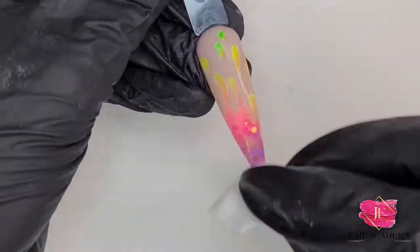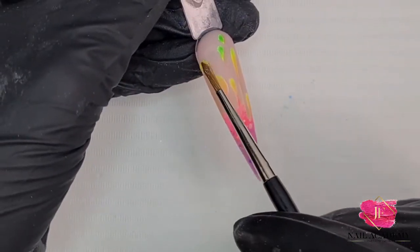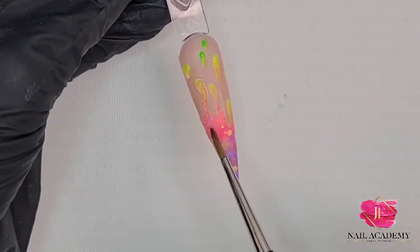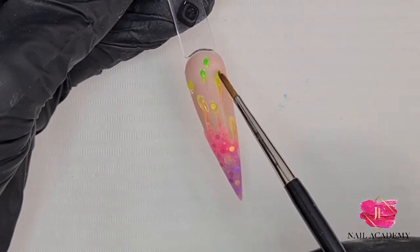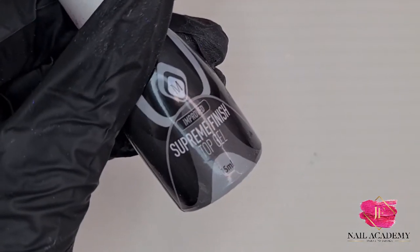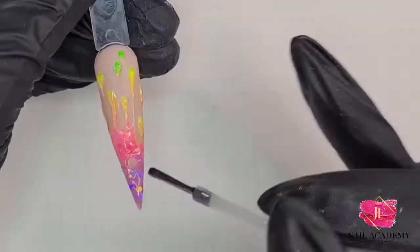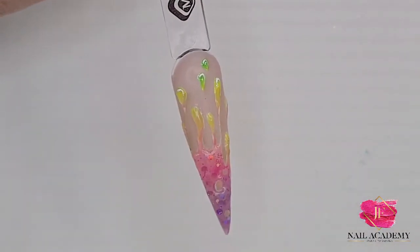Then I applied matte top coat and again to the lamp, wiped off the sticky layer. Using gemstone gel, I wanted my design to have a bit of a 3D effect, so I applied the gemstone gel in all the drops and using detailer number three brush I spread it all over the colorful design. That went to the lamp and was cured, and because gemstone gel doesn't have much shine on its own I wanted it to be really shiny, so I applied supreme finish and that went to the lamp.